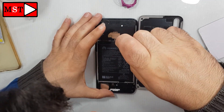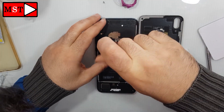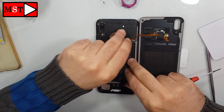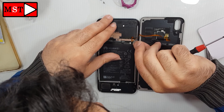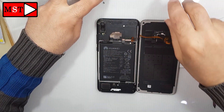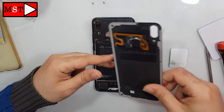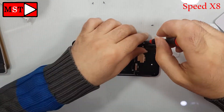Remove the screws from the shield of the fingerprint — there are two screws. Remove them, unplug the fingerprint flex cable, and then remove the battery, or remove the battery first and then the flex cable. Okay, here we have just the fingerprint. Now continue to remove all the screws from the plastic frame.